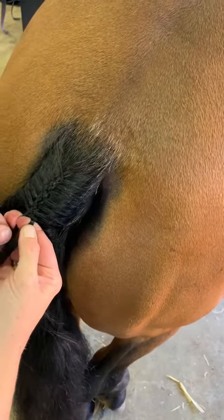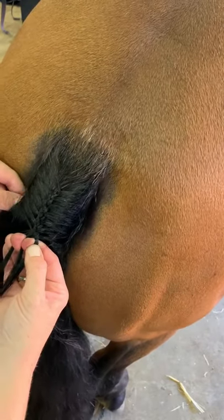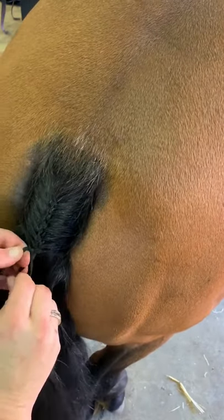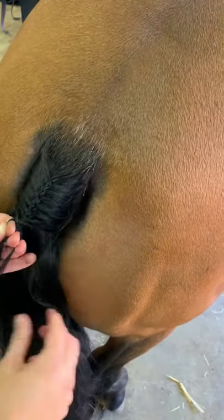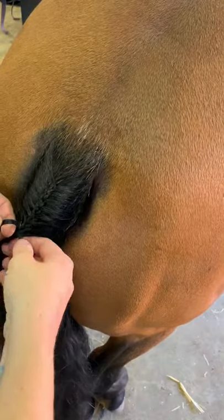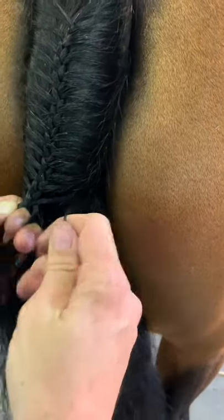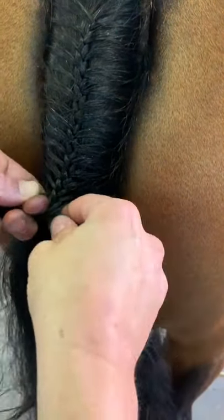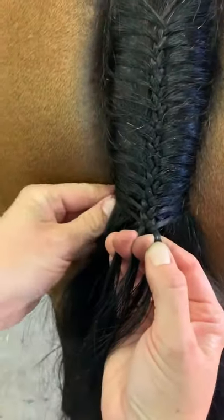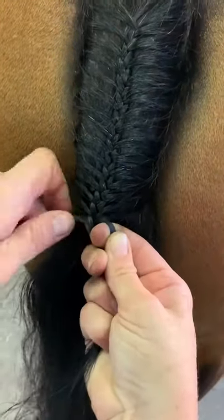Outside to middle - drop some hair, pick up some hair, add it to the middle. Keep repeating that movement: drop some hair, pick up some hair, add it to the middle.